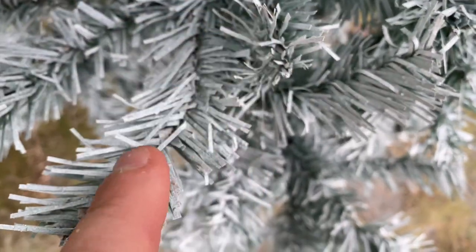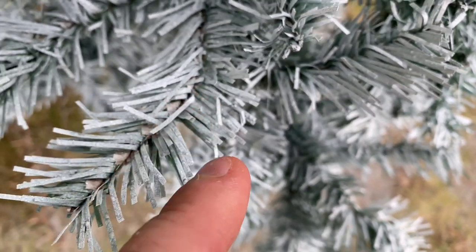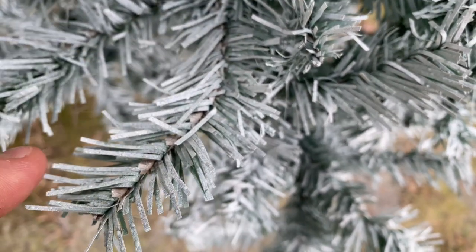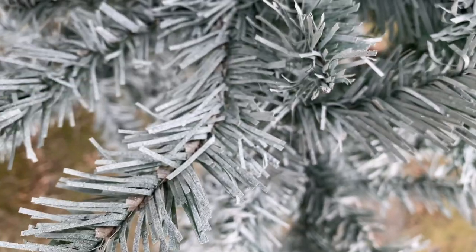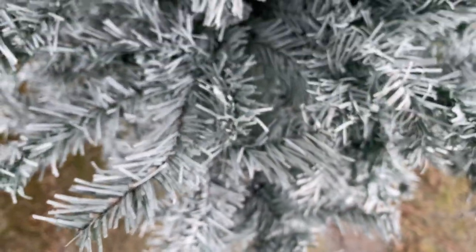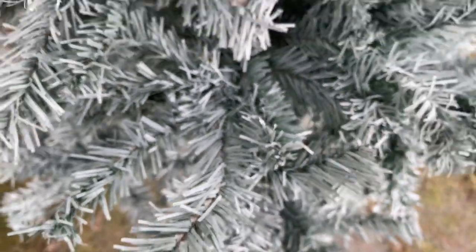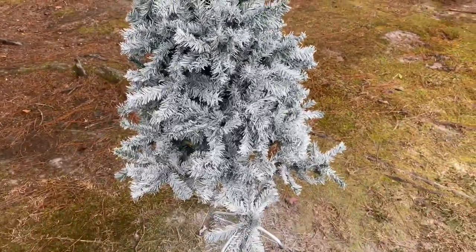If you look closer, I can see the glitter with my eyes but it's kind of hard to pick up on video — it's not super heavy. I honestly think I would consider doing another can of it, but I definitely had to start with one. Either way I still like it, and I think in the right light that glitter will show up better. I like what we've got, so now let's go put it in our boxes and see how it looks.